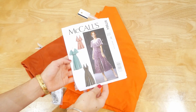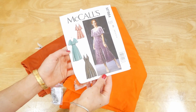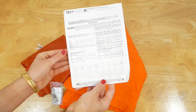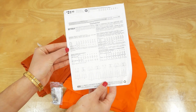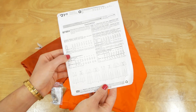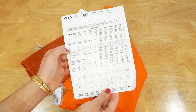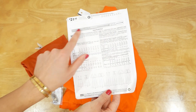First things first is having a look at our pattern. I've decided I'm going to do variation C, which is the sleeveless jumpsuit. On the back it has all the sizing information, fabric requirements, and notions. I'm going to be doing a size 10. The suggested fabrics are a moderate stretch knit with 35% cross-grain stretch, and you can actually test the stretch of your fabric on the handy little graph on the back of the pattern.